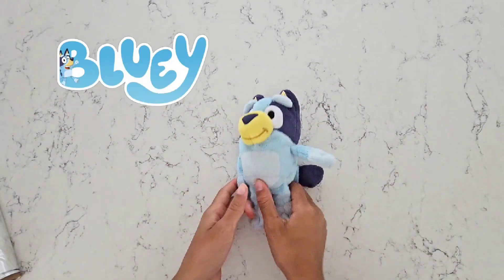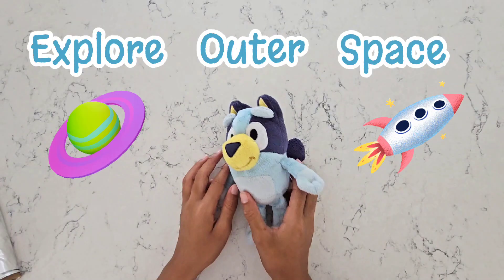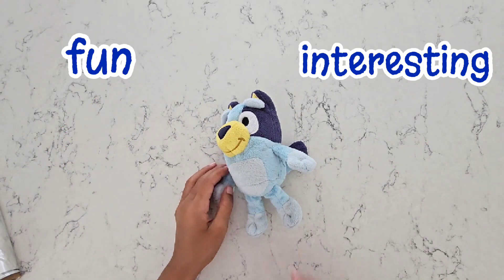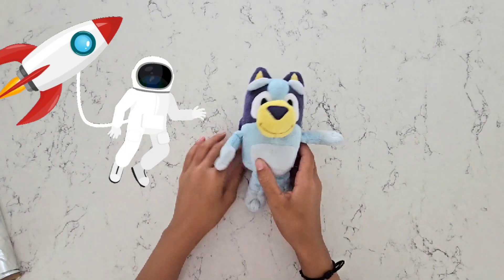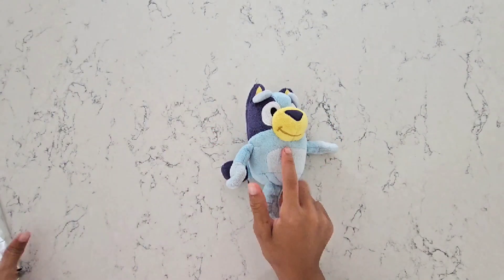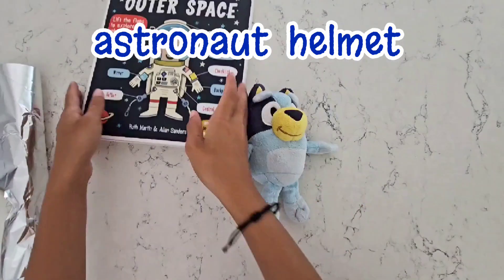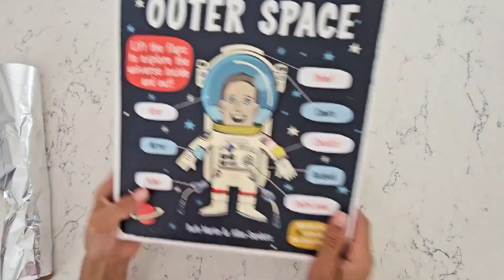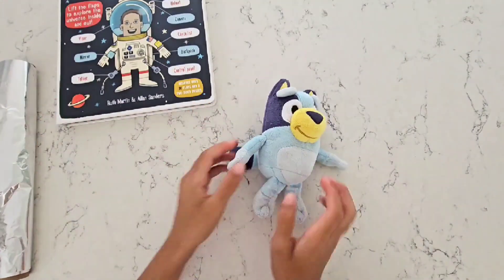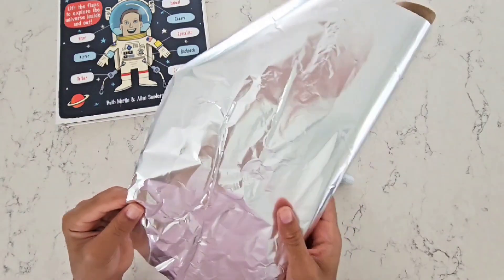Hey guys! Today we're here with Bluey and we're going to explore outer space and learn all kinds of fun and interesting facts. But first, Bluey wants to turn into an astronaut herself. We are going to make Bluey her own astronaut helmet today in a craft. It's going to look just like this astronaut helmet. You can follow along and make your own helmet as well — maybe one for you or one of your plushy friends too!